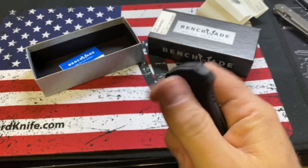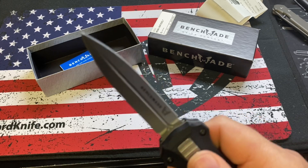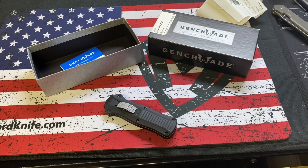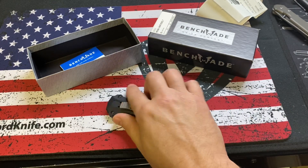We might package it with something else. It's got good action — I'm going to tell you, this has way better action than his Autocrat did. There was something hugely wrong with that knife. I think he got it from Blade HQ, and right away he got in contact with them and they sent him a shipping label.